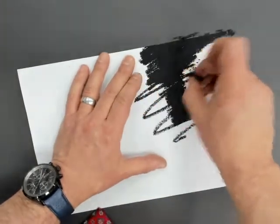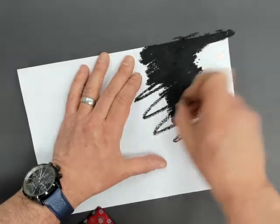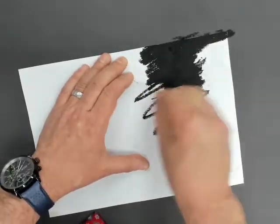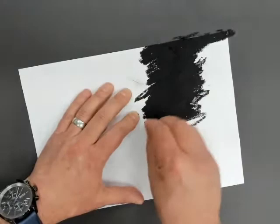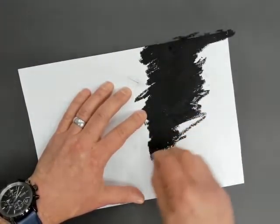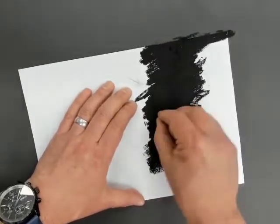If the oil pastel snaps, don't worry about it. You should be able to see that you're getting a dense black across the back of your paper. That needs to go all the way to the edge, and you need to coat the whole back of that piece of paper.